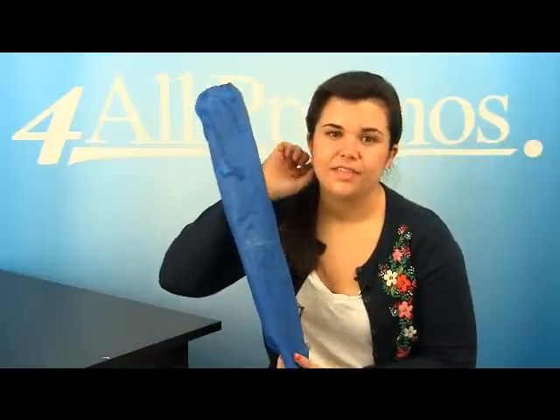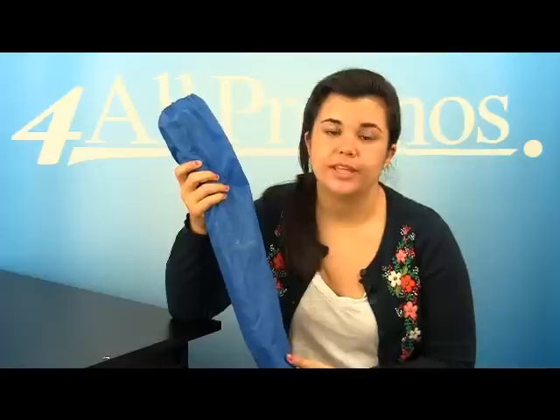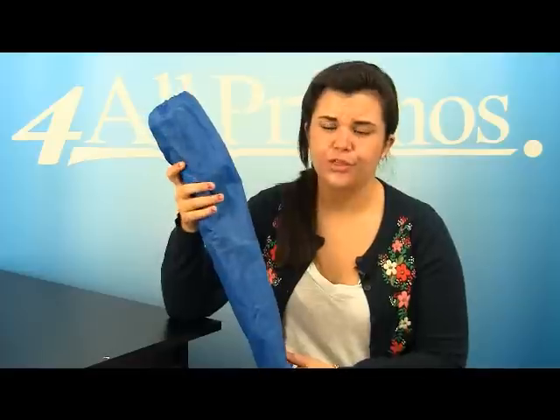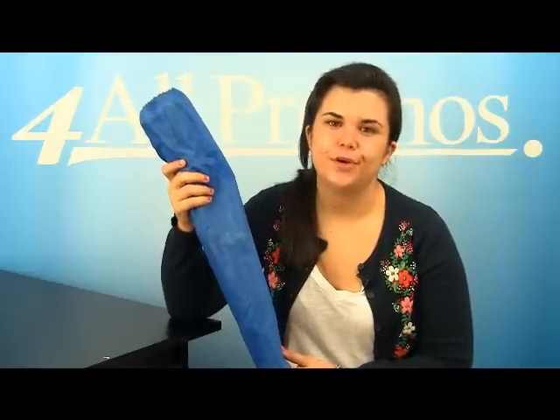Hi, this is our folding tripod stool with carrying bag, SKU number 3137043S.